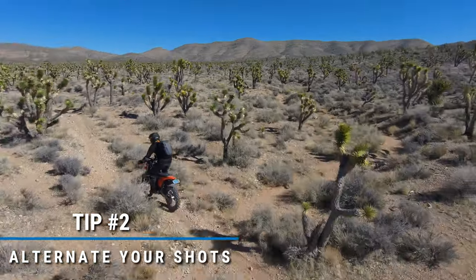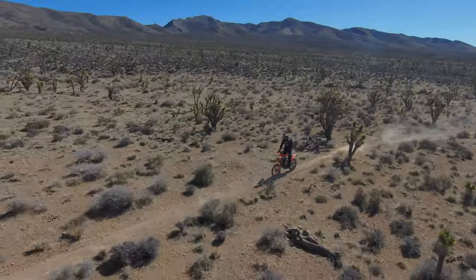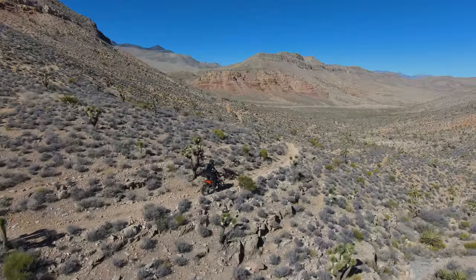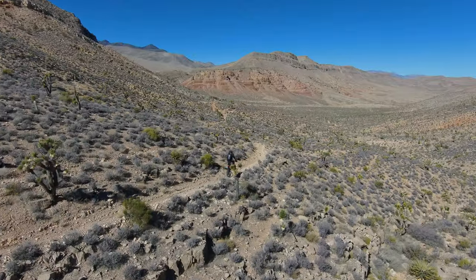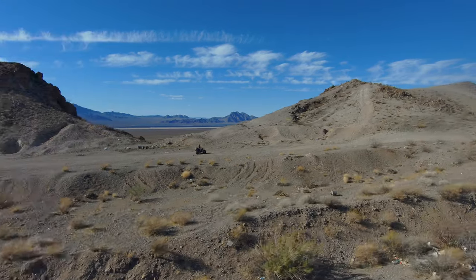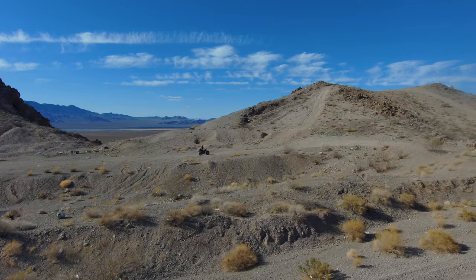Tip number two: alternate drone position. Alternating the drone distance and positions helps me create variety in my videos. It's a proven fact that you retain an audience when the scene is constantly changing. Disable the height floor to get a better view of the horizon, but just be super careful when doing this — the Skydio can't avoid moving objects. One skill that really helps switch up the angle and grab multiple backgrounds is the orbit skill. It kind of just spins around you while you're riding down the trail and always gets a different background.